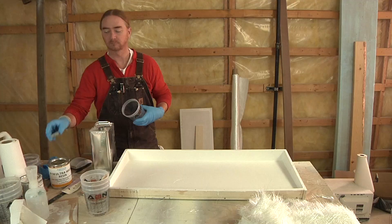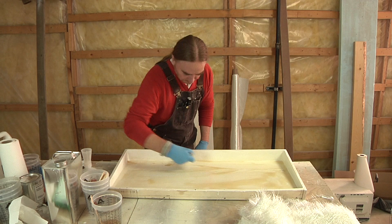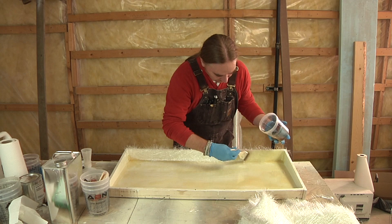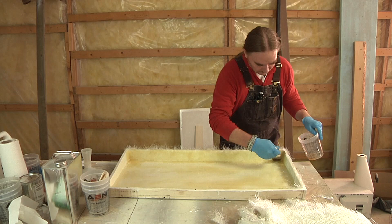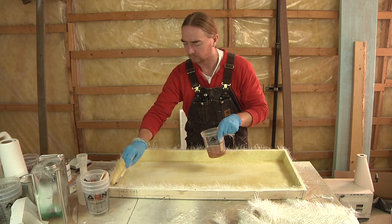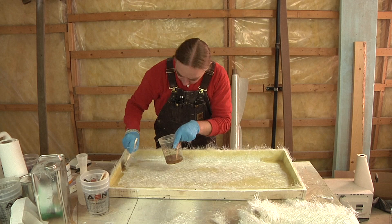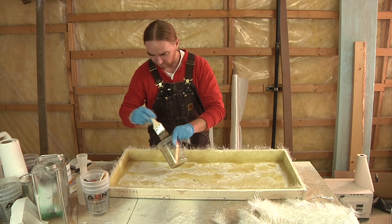With two layers of gel coat down and set up, now I can shift gears and look towards laying the fiberglass. Since I was using a laminating gel coat, I don't need to do any surface prep before I start laying the glass — no sanding, no wiping down, nothing. It's just ready to go. For this step, I'm going to be using two different types of glass: some 1.5 ounce chop strand and some 1708. The layup order is going to be: chop strand all the way around, then 1708, chop strand, and then 1708. There's a little change I'm doing on this hatch versus the first one, which is really going to do a lot to stiffen this panel up because it's a pretty good size.